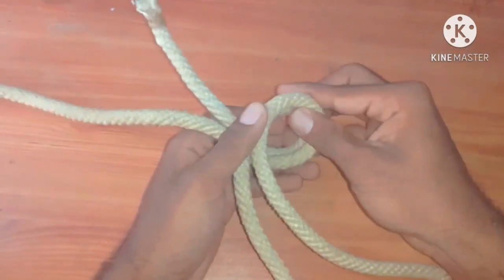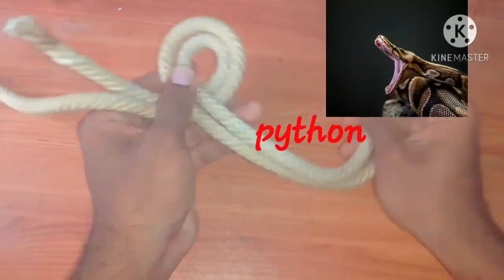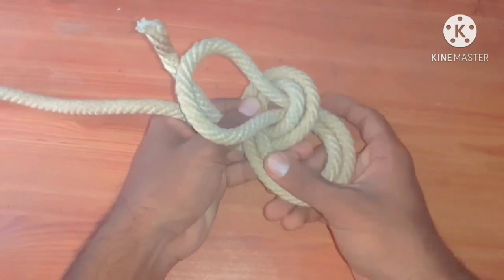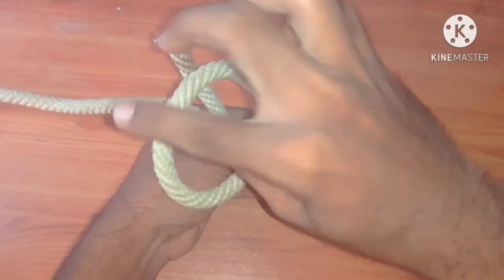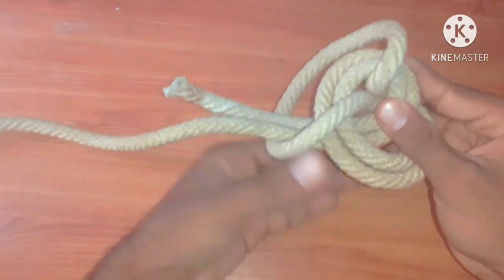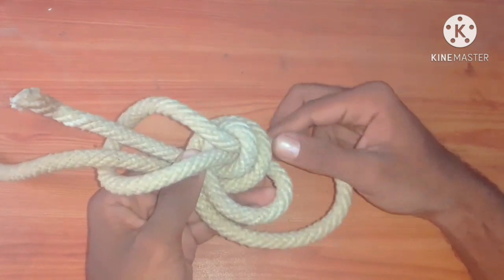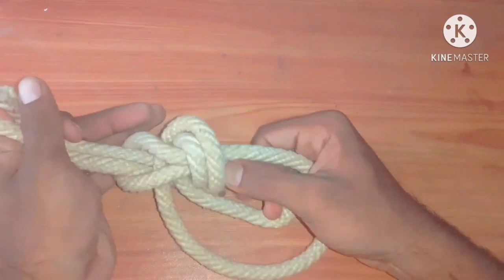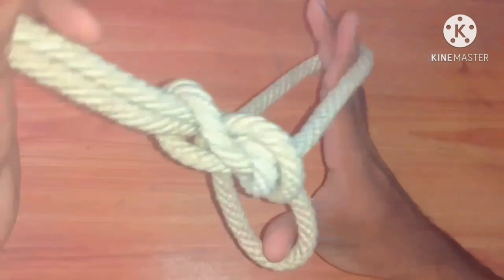We are going to construct a loop or pond. Then assume that the rest of the rope is a python. The python comes out and opens its mouth widely, and it is going to swallow everything in front of it. Now we are going to make two bights — the first one is a long bight and the second one is short. The short bight being placed under arms and the long one being placed under buttocks. It is applied like this.